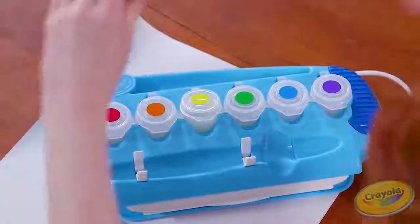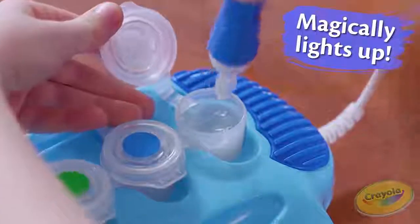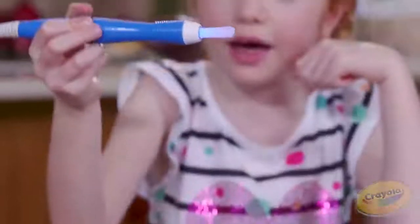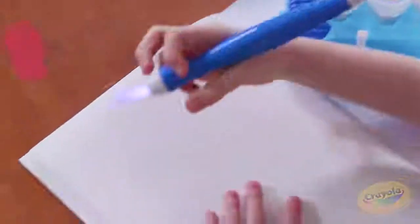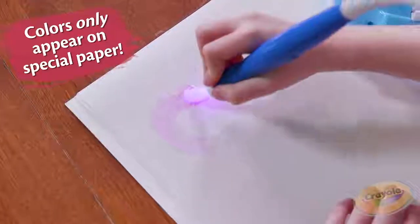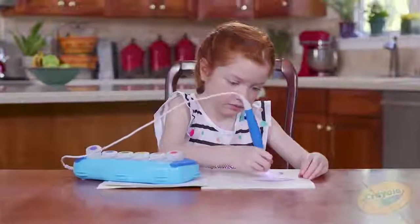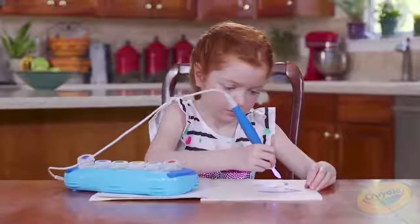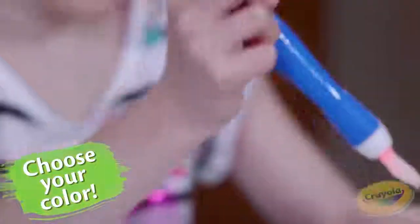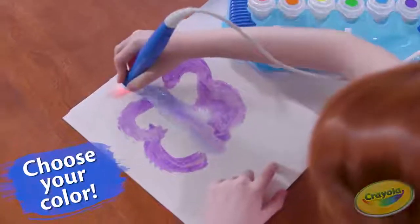I'm going to draw a butterfly. Wow, purple is so pretty, I want to color it. Wow! And red. Those are intense.